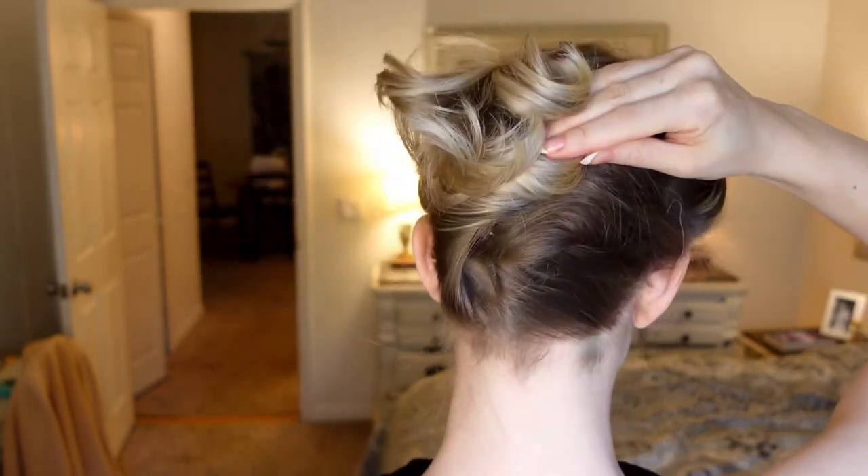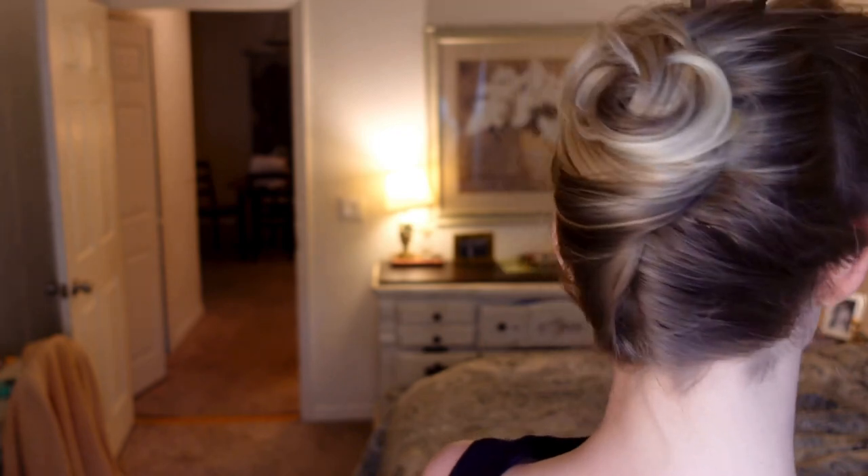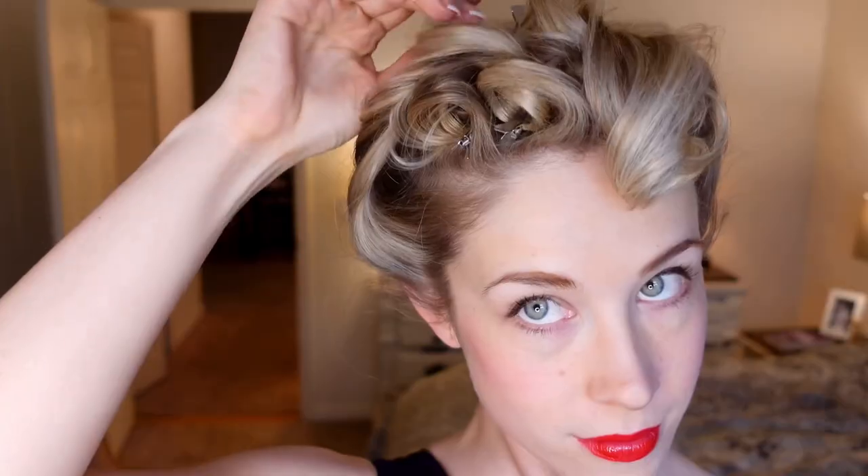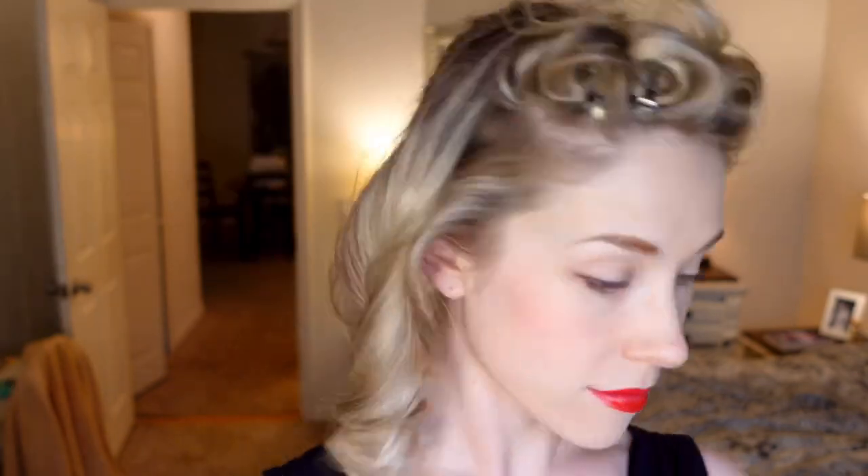I like to hold it in place with a duckbill clip while I apply my bobby pins, tucking in any loose ends. For the side sections, I'm going to remove the duckbill clips and take both pieces of hair, crossing them over the French twist to the other side, and secure them with a duckbill clip.